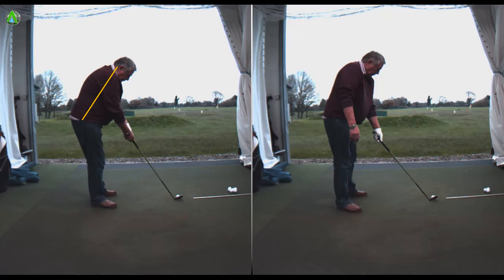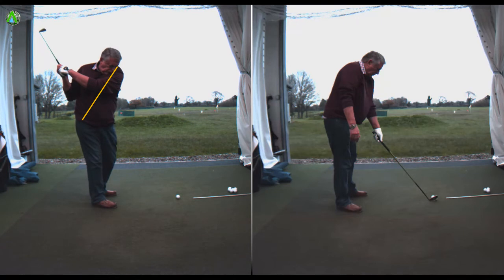So a reasonable setup here. John is a higher handicap golfer, 20 plus handicap. He came to the lesson really struggling to even get the ball up in the air, to be honest. If we move him away, you can see here how much he kind of backs up and out of that spine angle.